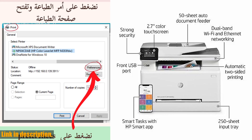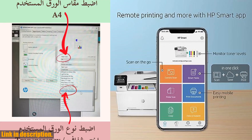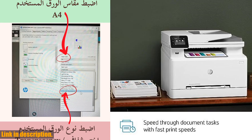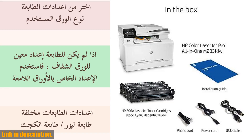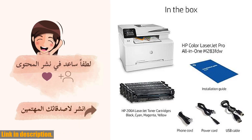You can count on original HP toner cartridges with Jet Intelligence for professional quality pages and peak printing performance every time, plus protection against counterfeits with anti-fraud technology. With a one-year limited hardware warranty and 24/7 web support, you can have confidence in your purchase.